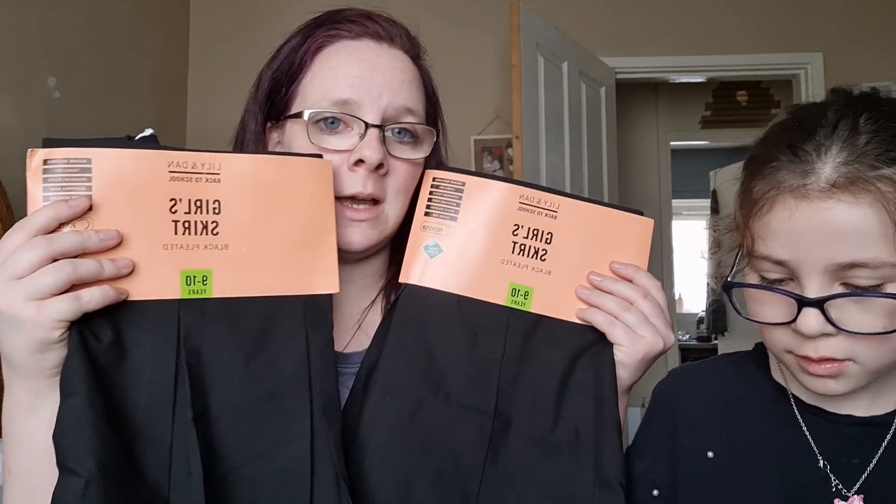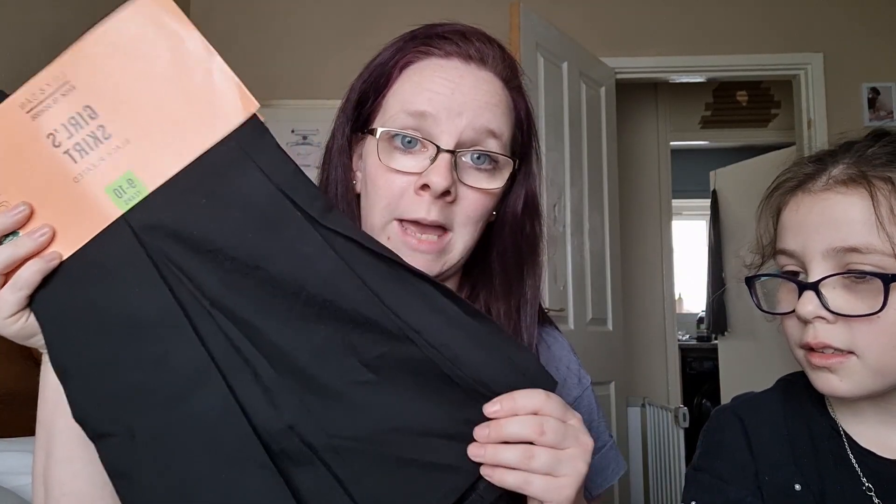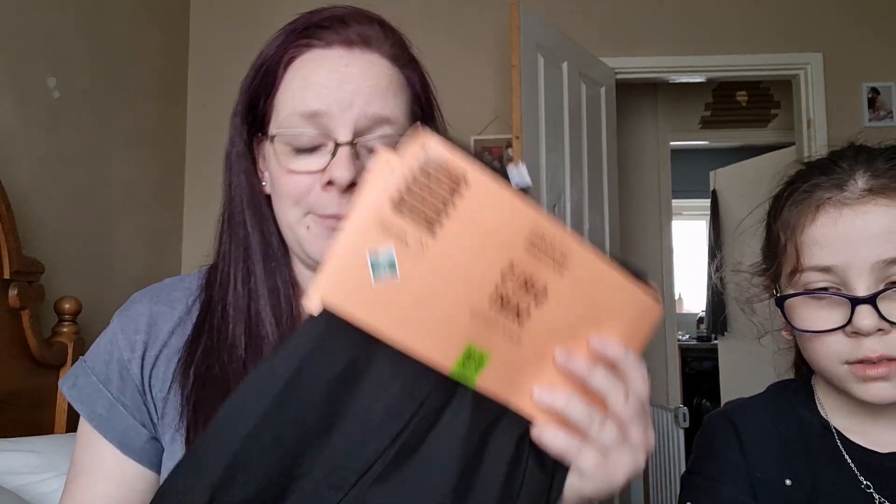And these are the girls' skirts I picked up, size 9 to 10. They actually had some left this year — they were about £1.75 each. They can be pulled in a little bit; they're machine washable and have an adjustable waist, which is perfect because she has no waist — she is tiny. But she really wants to go with skirts this year, so I've stocked up. She already has a couple in the bigger size.